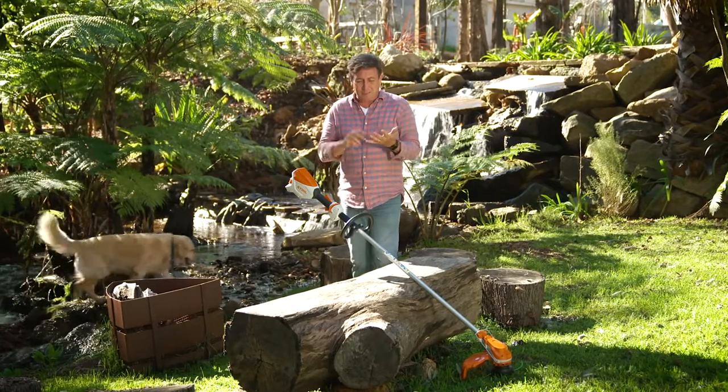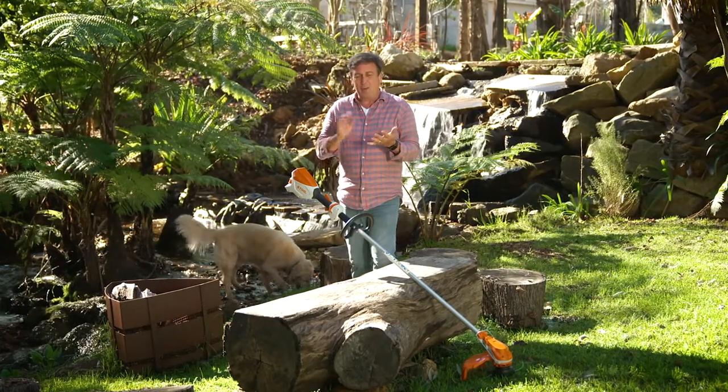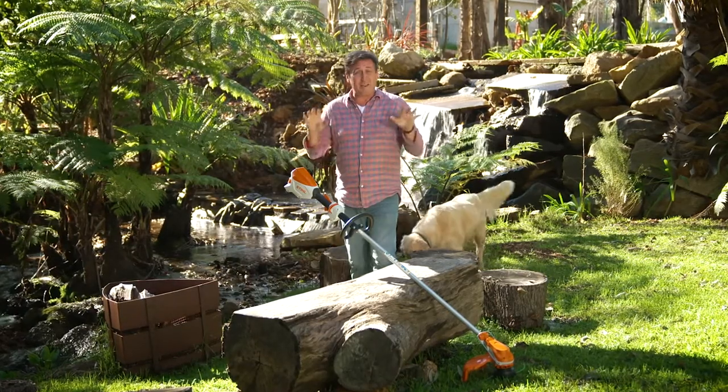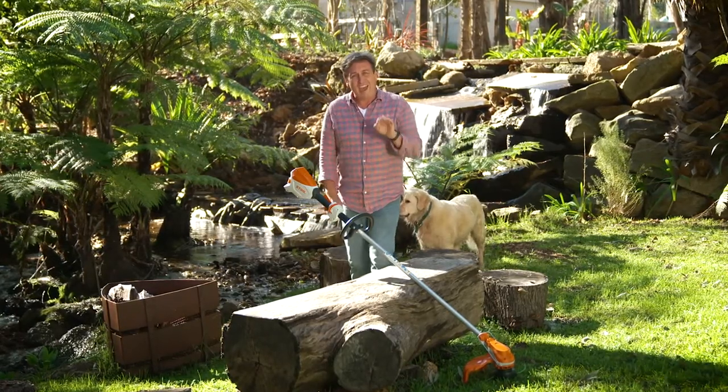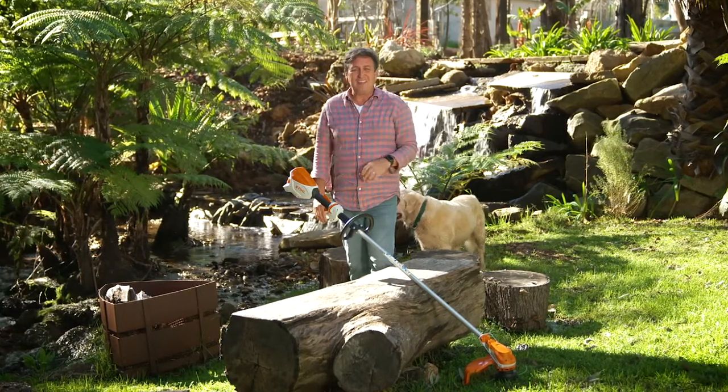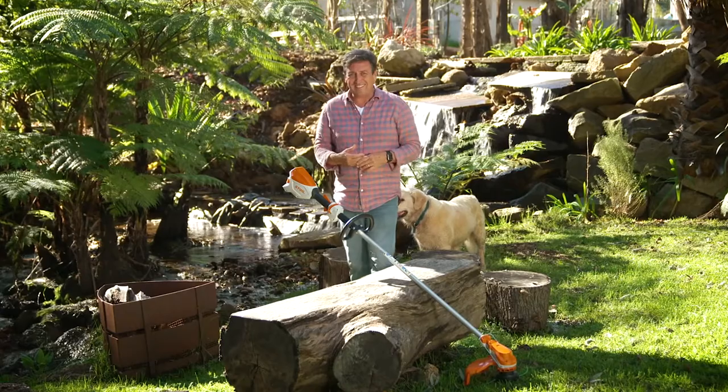When you get a grass trimmer you want to make sure a few things happen. It's got to be easy to start, easy to maintain, and most importantly easy to use — and it's got to give you a nice clean cut every time. That makes it an absolute asset in the garden shed.